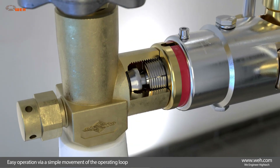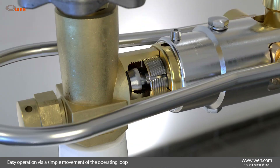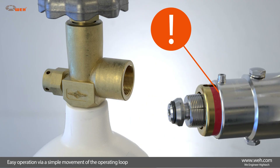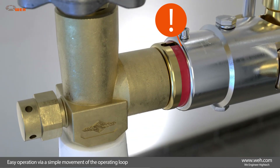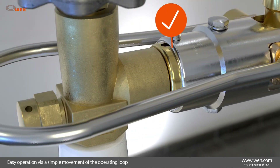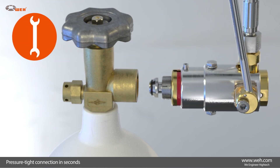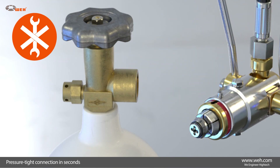Operating the connector is a breeze. Simply insert the connector into the gas cylinder valve and clamp the operating loop into place. The expandable thread segments clamp into the thread of the cylinder valve, simultaneously creating a seal at the valve. A red marking is provided as a visual safety feature. The connector sits correctly if the red ring disappears fully inside the sleeve — a pressure-tight connection is established, quick and easy, without any need for screw connections.